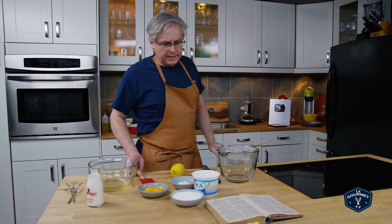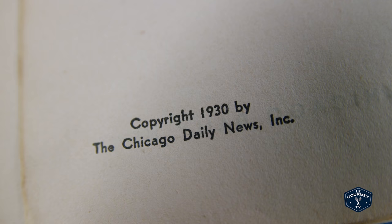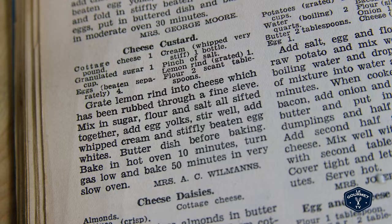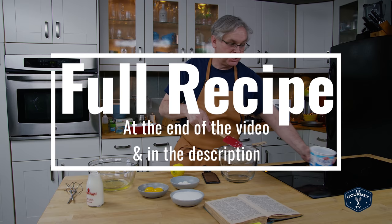Welcome friends, it is Sunday morning so we're going to do another one of our sort of Depression era recipes. Today we're going to look at one from the Chicago Daily News cookbook published in 1930, and we're going to make something called cheese custard. I've never made anything like this before, but looking at the recipe it kind of strikes me as being an early cheesecake or a cheesecake variation.